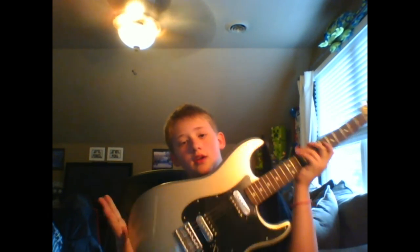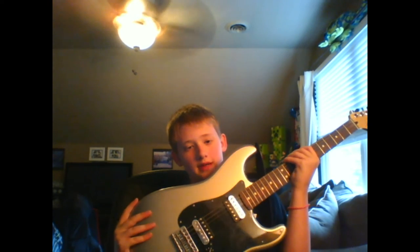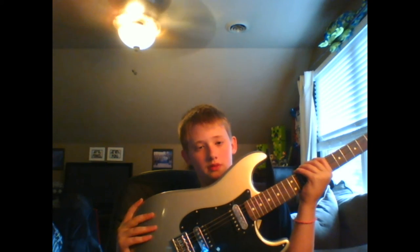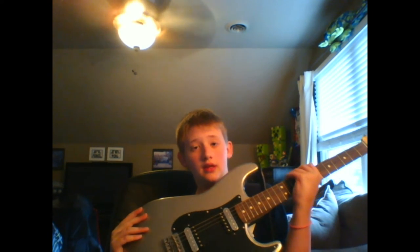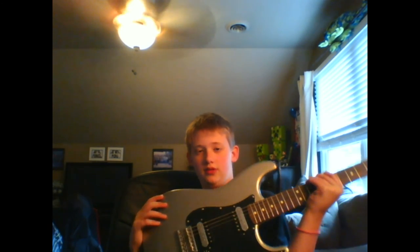This one here is my electric — you can probably tell. I got it for my 12th birthday and I love this thing. You can play so many cool things on it, but the Shire — this ain't very good for the Shire music.